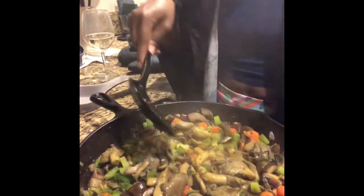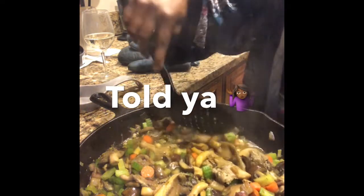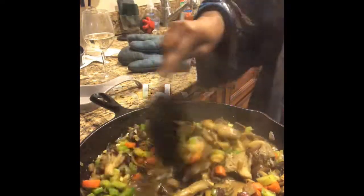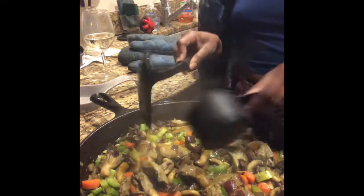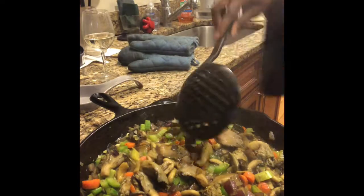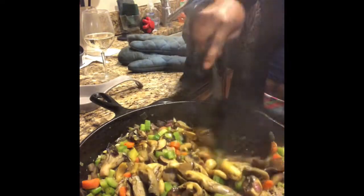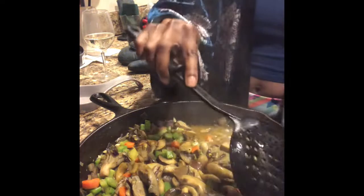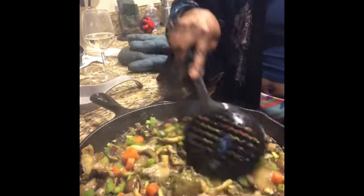I think I'm gonna add that other quarter of vegetable broth. Hey guys, you know what — don't judge me, I know I'm kind of winging it. My man tells me all the time I need to stop winging it, but you know, sometimes when you wing it you fly.